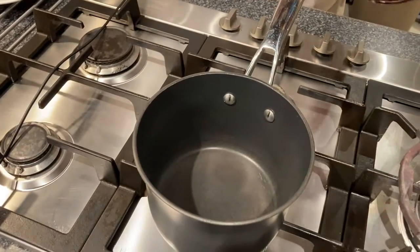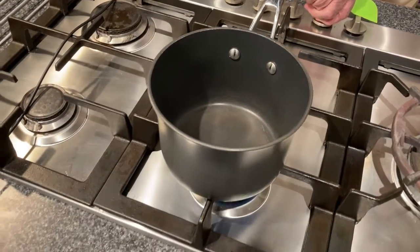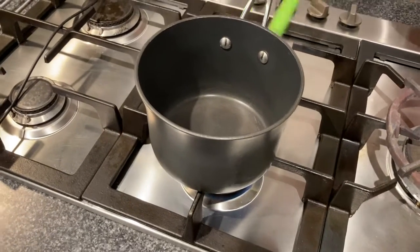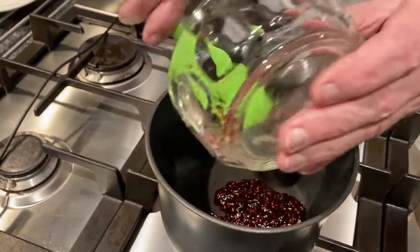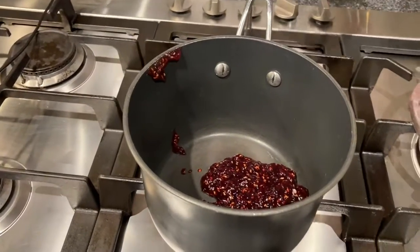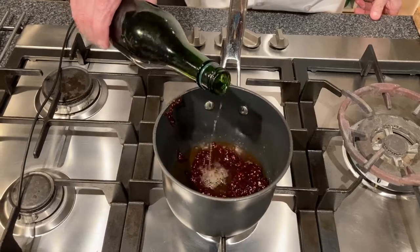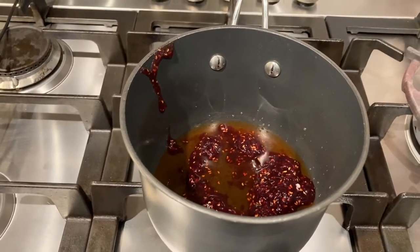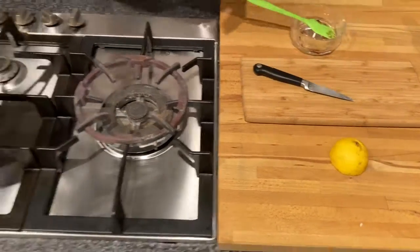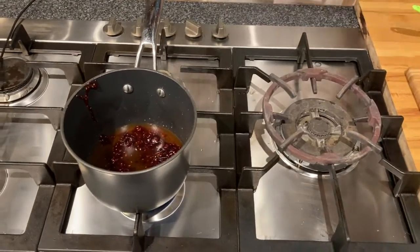We're going to take some raspberry jam and put it in — this is half a cup of raspberry jam. Then we're going to add about half a cup of a sweet wine; I am using Marsala. Then we want just a squeeze of lemon, about half a tablespoon.